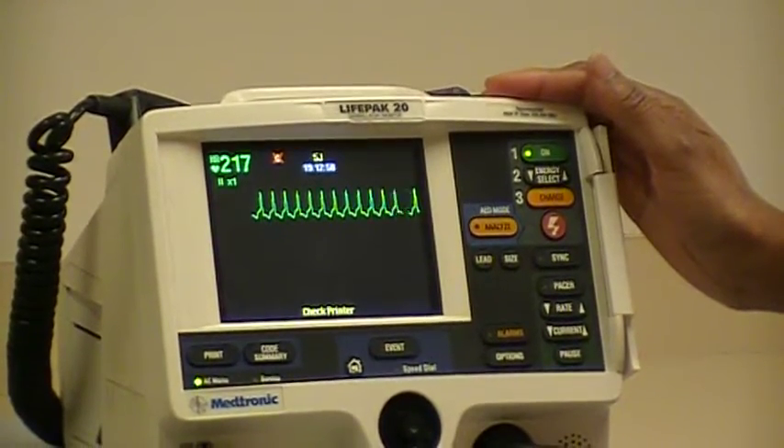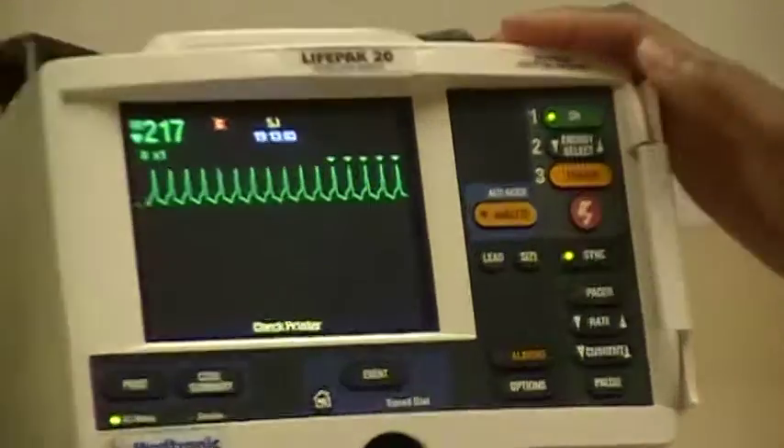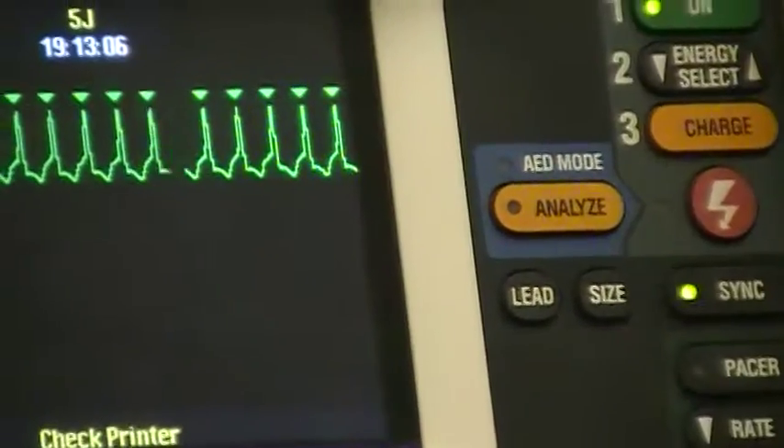For cardioversion, we want to press the sync button on the defibrillator, and you'll see an annotated mark above each QRS.